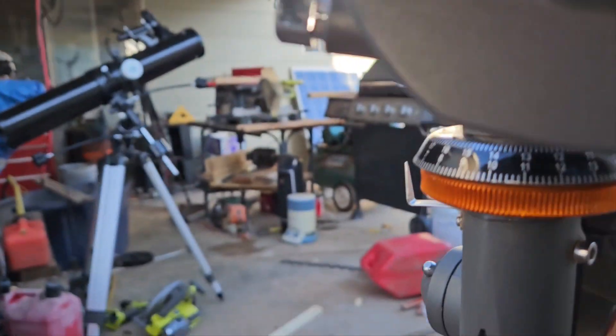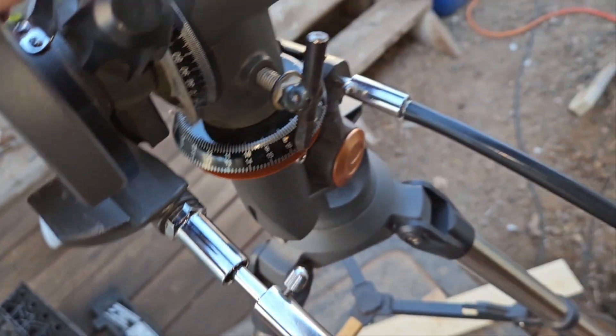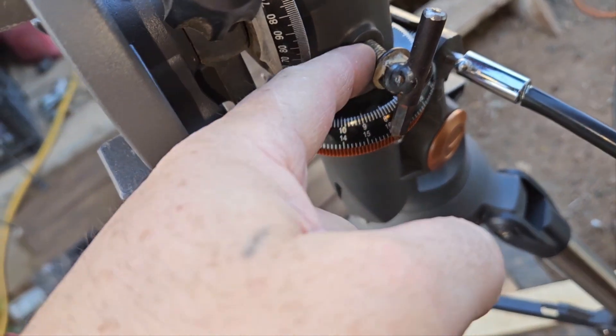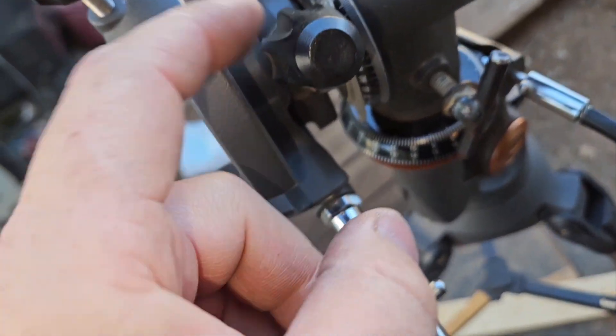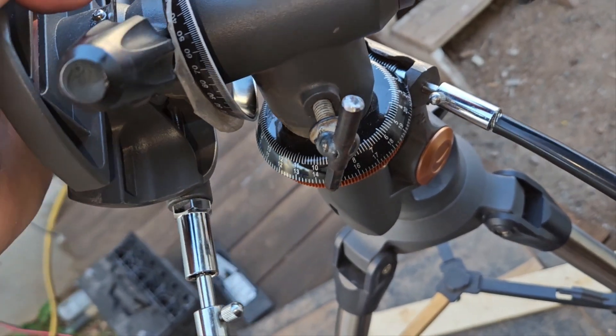Then I can have this straight up and down and I can just rotate this. The original knob was one of these and it would not lock this no matter what — the telescope would always slip.